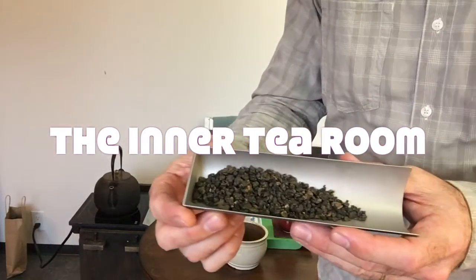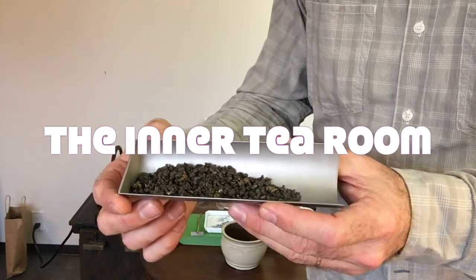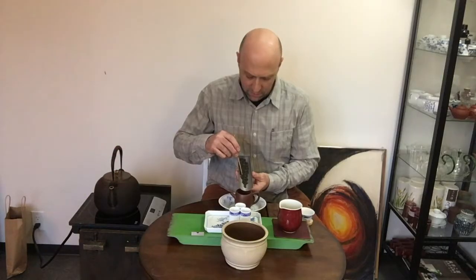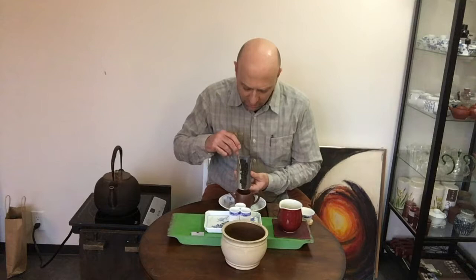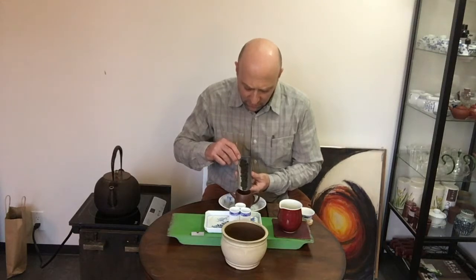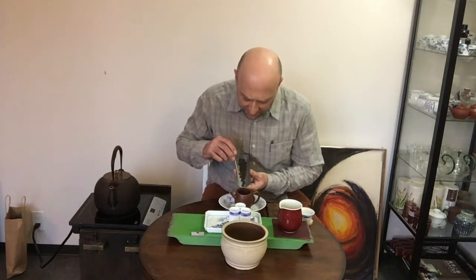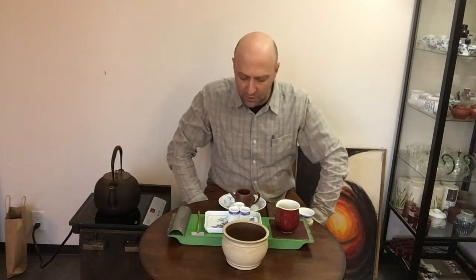Here's about 10 grams or so of that tightly rolled oolong, the Dongding Triple Blossom. What we're going for is roughly a quarter to a third of the way full of little kernel loose leaf tea for these small teapots like this. Now we're bringing our water back up to a boil here.